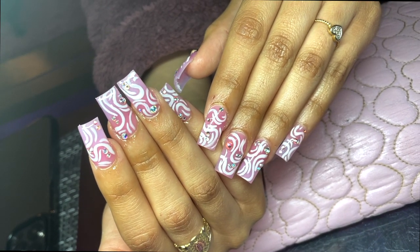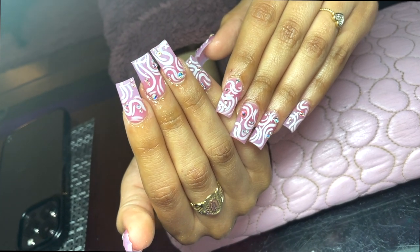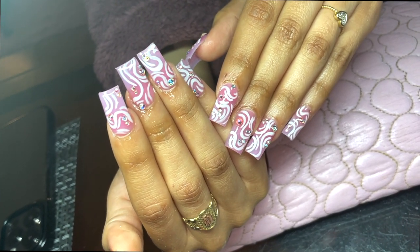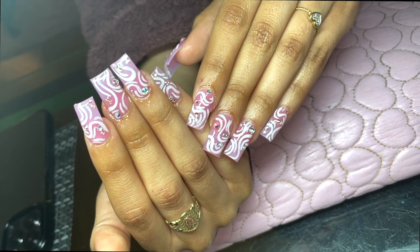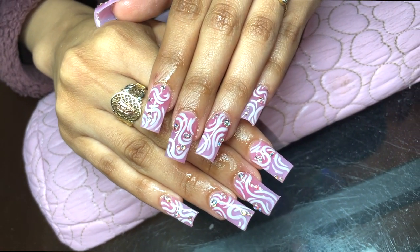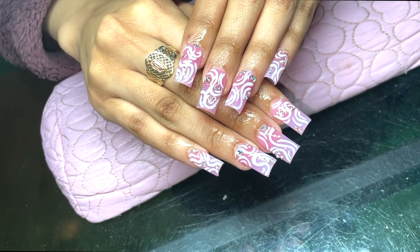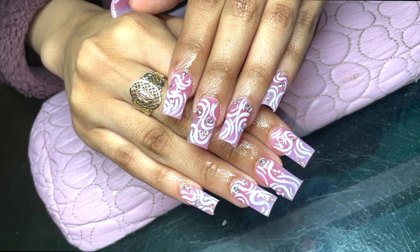What's up, pretty gang, it's your favorite nail tech Peaches. We're back with another video. I am super obsessed with this set — it was really easy, super beginner friendly. My client wanted to go short for the first time since I've been doing her nails in a year. She didn't know what to do, so I was like, girl, let me hook you up, and this is what I came up with.